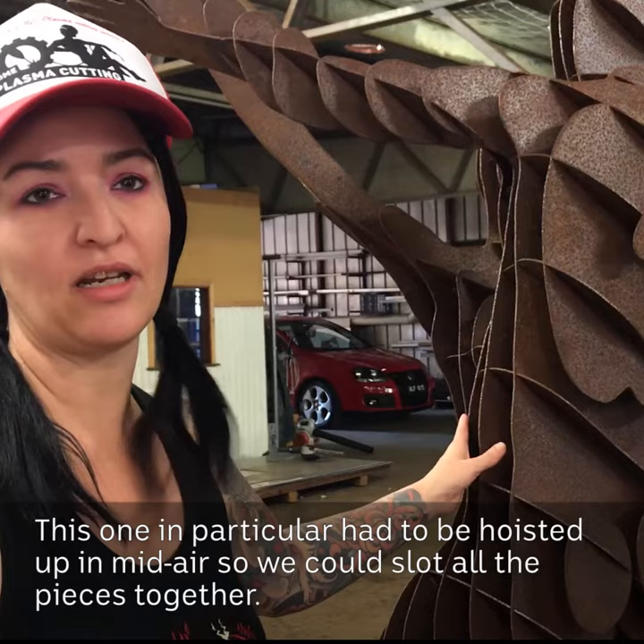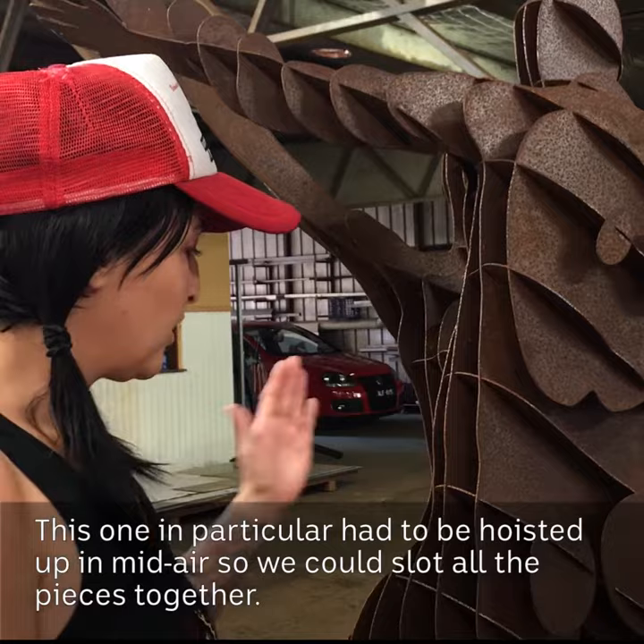This one in particular had to be hoisted up in mid-air so we could slot all the pieces in together.